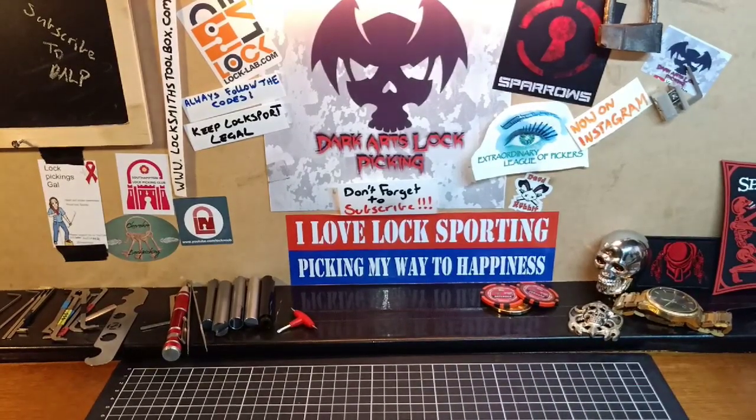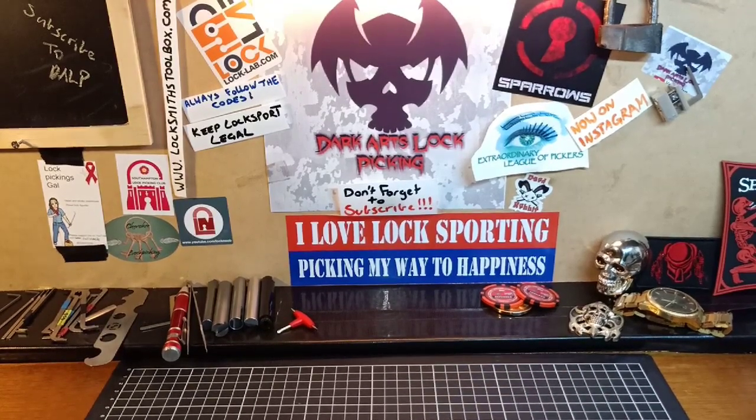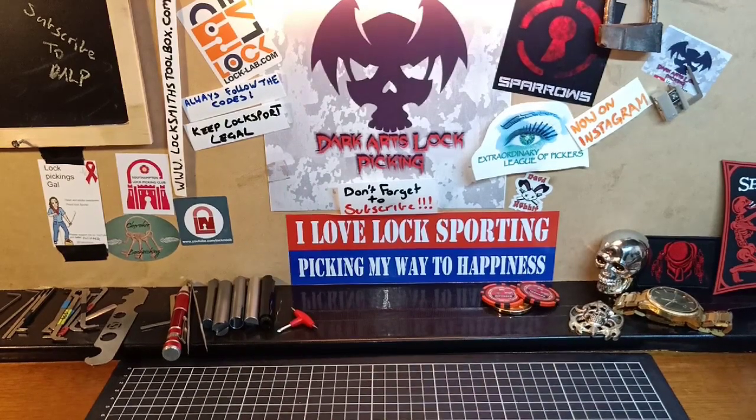How are we all? Hope you're all doing well. Picking some locks and keeping it bloody legal. Welcome to the Sunday Beginner Series, where each and every Sunday I cover topics to help beginners build a great little foundation into this awesome sport of lock picking.